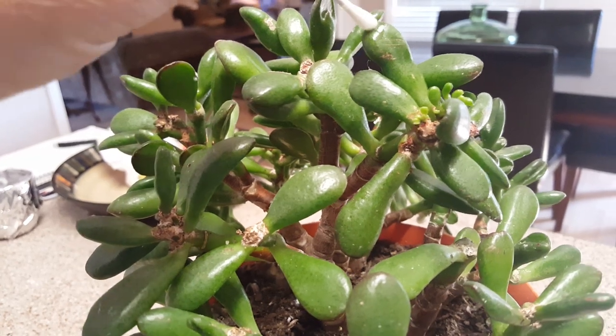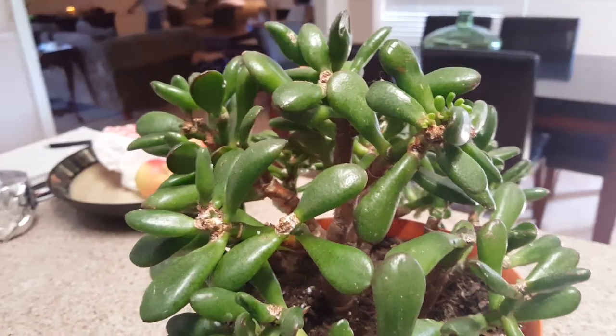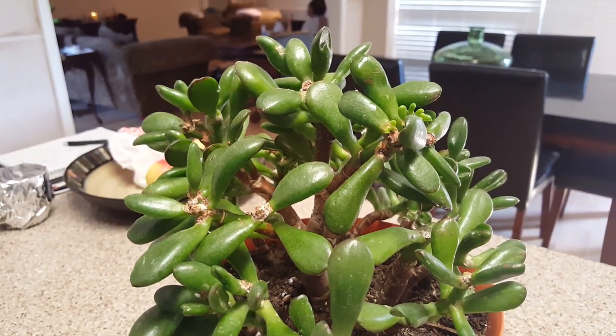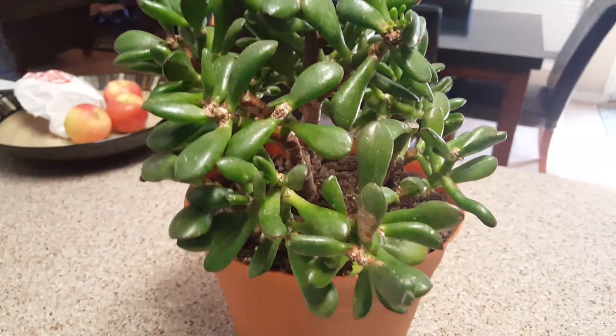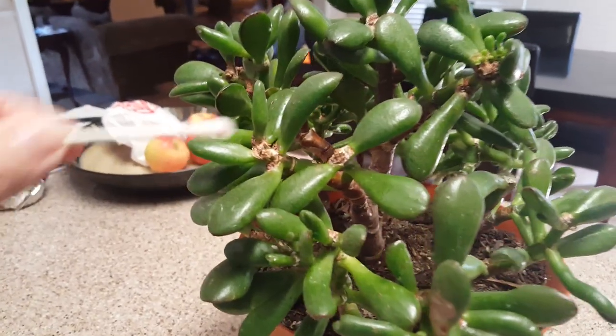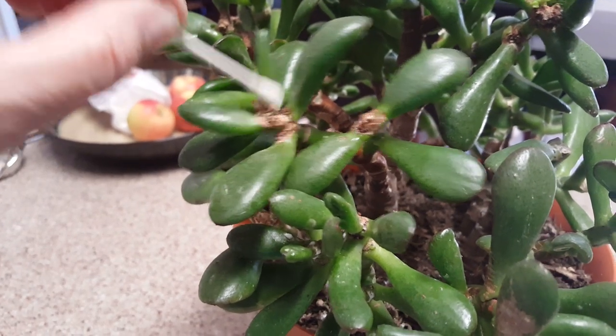Another thing that you can do that's really helpful is take a little bit of dish washing detergent — about a fourth of a cup — pour it in a bottle, fill the rest up with water, and spray it. Bugs for some reason just don't like it, and that's another thing I intend to do with this plant. But for now I'm going to put this alcohol all over my plant again.